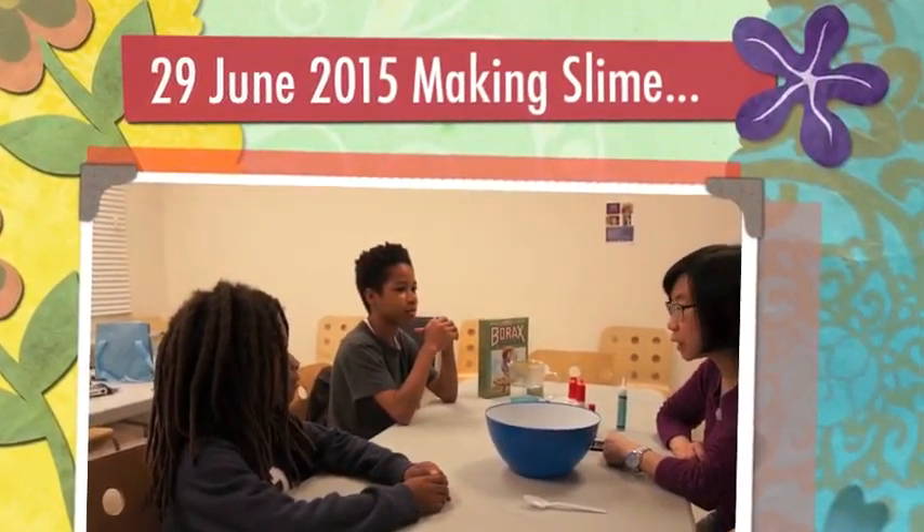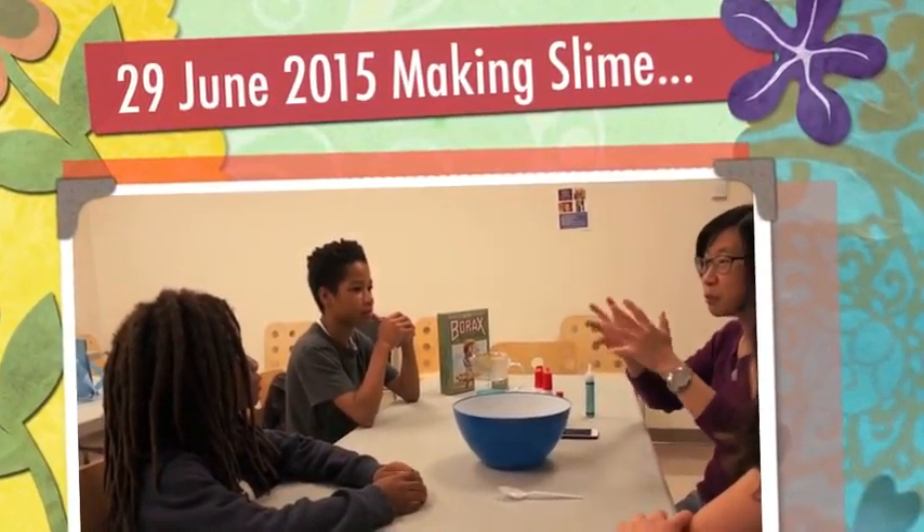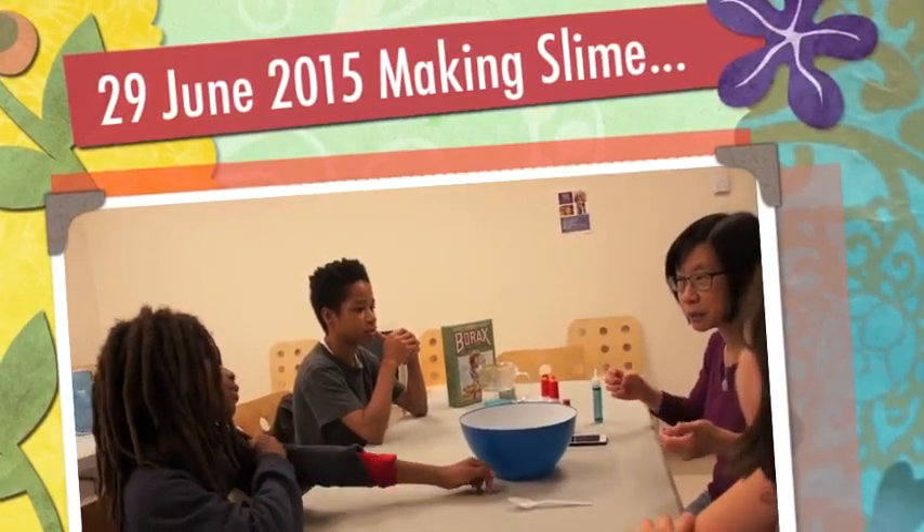Is that goo? Yeah, goo. Slippery stuff that you can play with your hands. Okay?